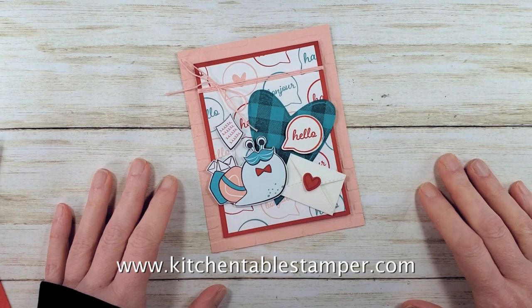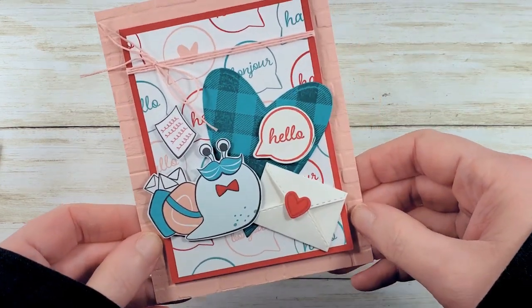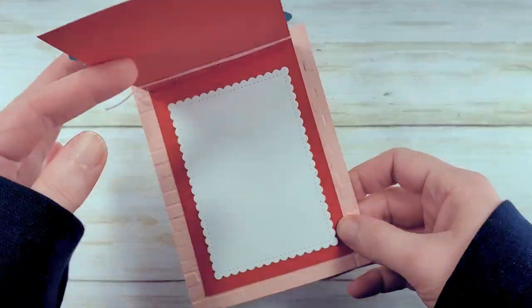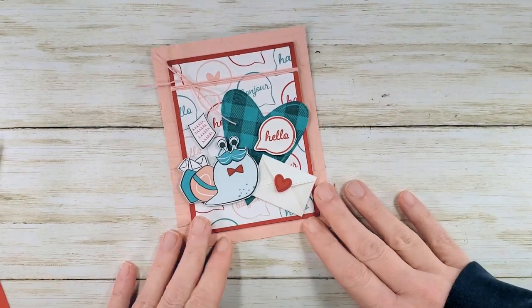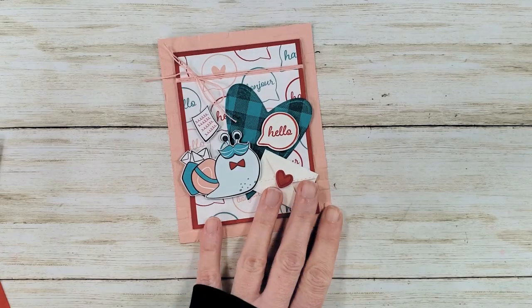Hey guys, Marissa at KitchentableStamper.com. Today I have a really cute little hello card for you — snail mail! Everybody needs a little love these days, and wouldn't that make you happy if it showed up in your mailbox? We are featuring the snail mail suite.